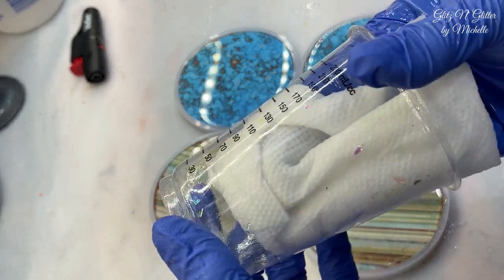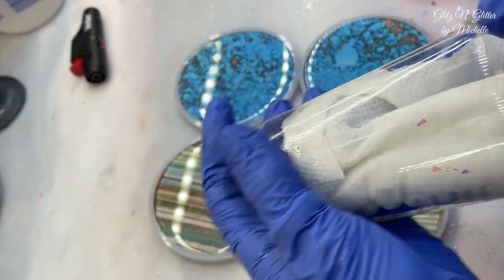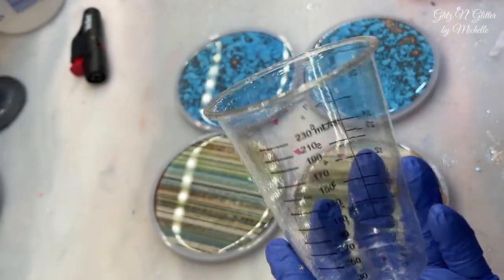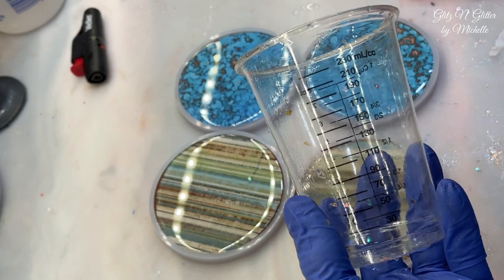Just because these cups are disposable doesn't mean you have to throw them away. I cleaned this in about a minute — if you want to see how I clean my cups really quickly, go to the link in the description and there's a minute-and-a-half video for you.